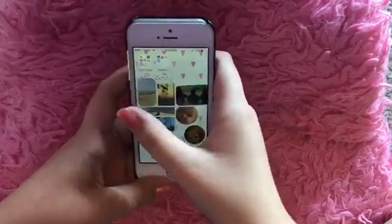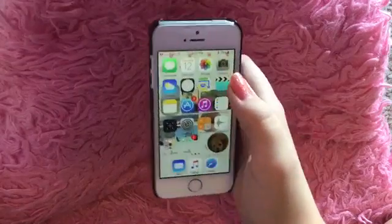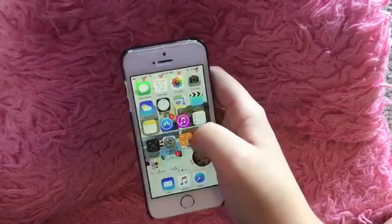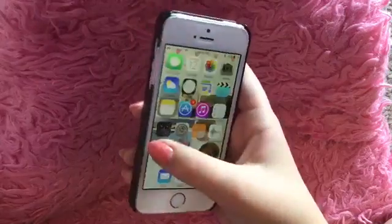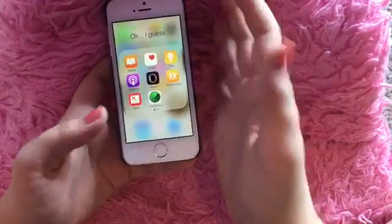On the first page I have my messages, calendar, photos, camera, weather, clock, all the things that come on your phone — maps, videos, notes, the App Store, the iTunes Store, reminders, compass, settings, calculator, voice memos, and then I have all the things I'll never use just in a little folder by itself.